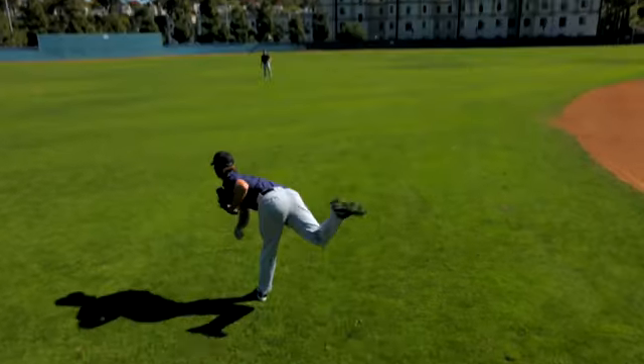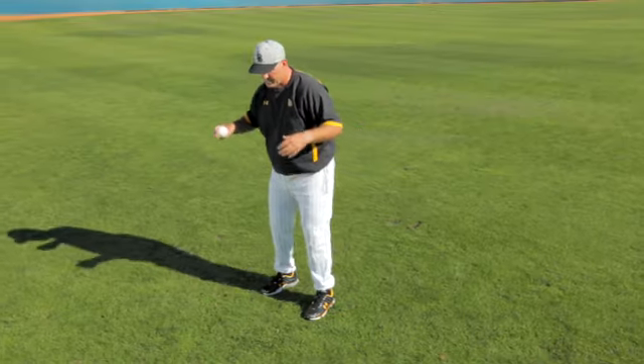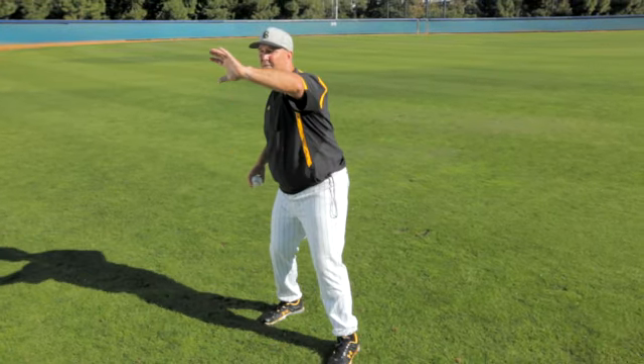As we go forward in the long toss routine, we want to introduce frontside and we want to have it, but we do not want to facilitate it or use it in the throw. As we get into 60 feet, we're going to have it.